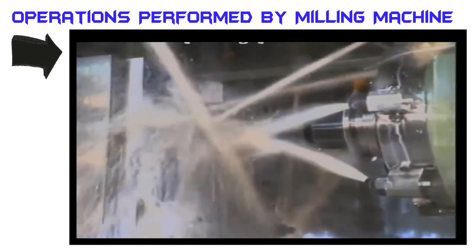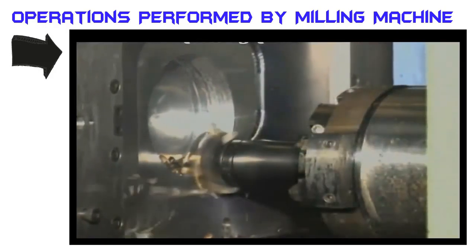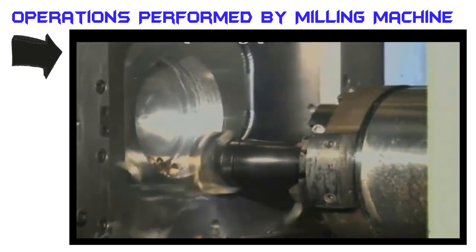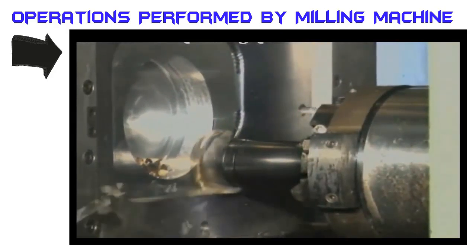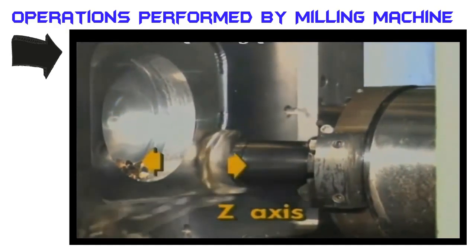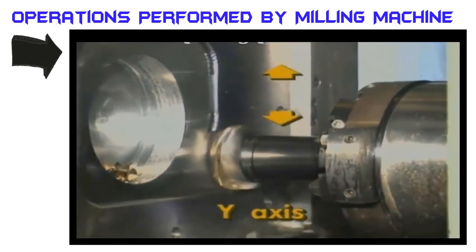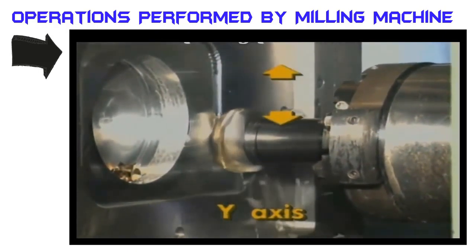Horizontal machining centers come in a variety of designs for machine motions. In its most common arrangement, the HMC's table movement side to side is designated the X axis, its movement in and out is the Z axis, and the head movement up and down the column is its Y axis.